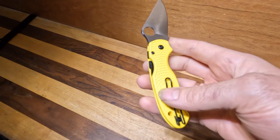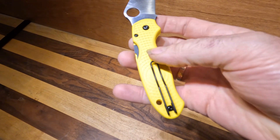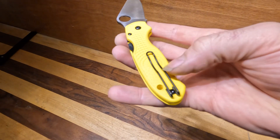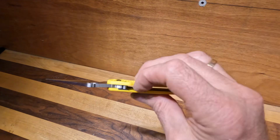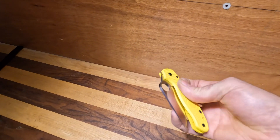This is the lightweight version, so it has the FRN, their bi-directional handle material. The lightweights do come with the wire clip, which some people love and some people hate, and their compression lock.